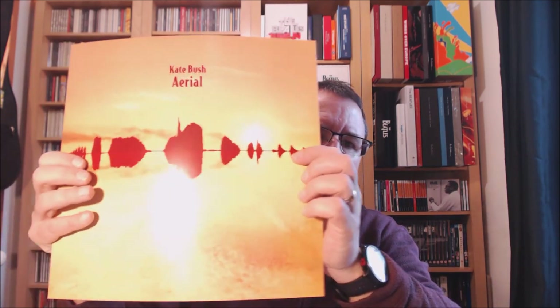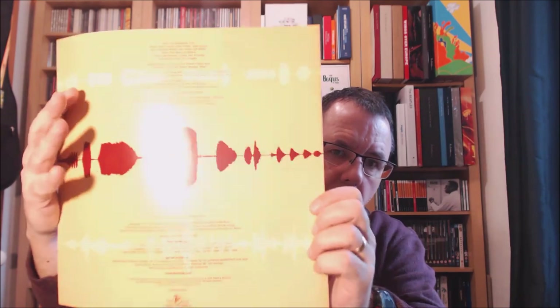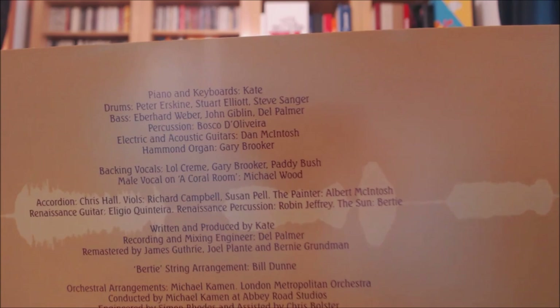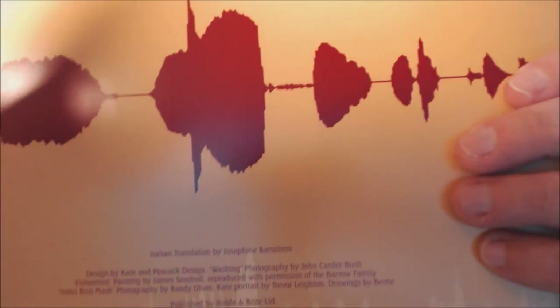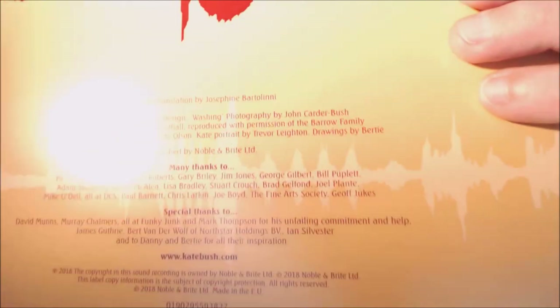Let me show you the booklet inside the album first. You've got the credits for who appears on the album, the waveform design, and credits and thanks at the bottom. It's a very nice, bendy booklet — it's got all the lyrics to the album in it, with photographs accompanying each of the songs. Some really nice stuff in here.